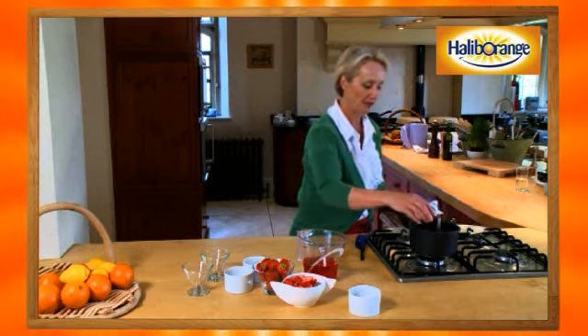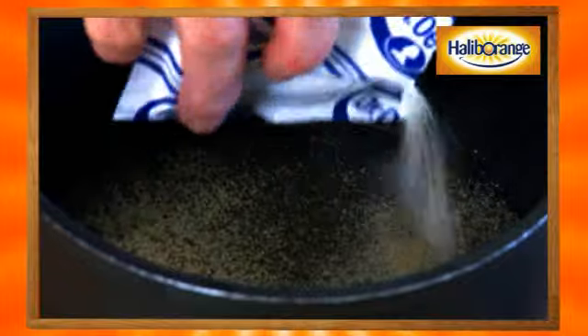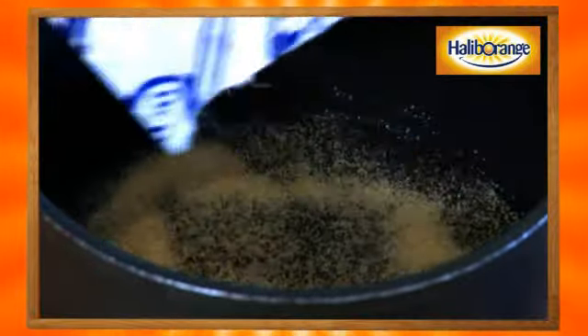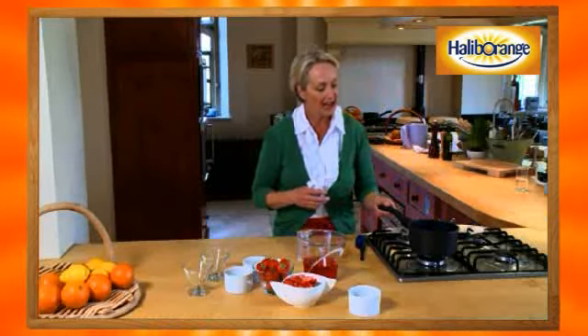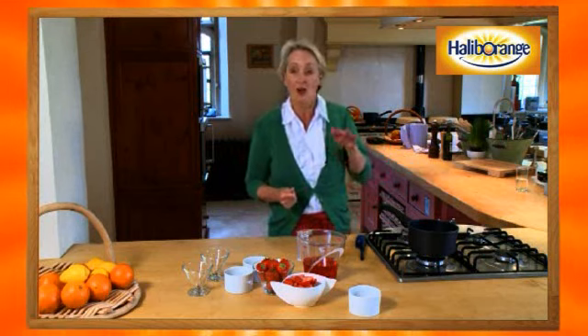Just sprinkle it and let it sit on top - a quite magical thing happens after you leave it. At the moment it's quite watery; you don't want to stir it or do anything to it at all. Just sprinkle it on the top of your raspberry and cranberry juice. If you shake the pan a little bit it's a bit watery, but if you just leave it for about a minute it will go quite hard and sponge-like - that's called sponging your gelatine.